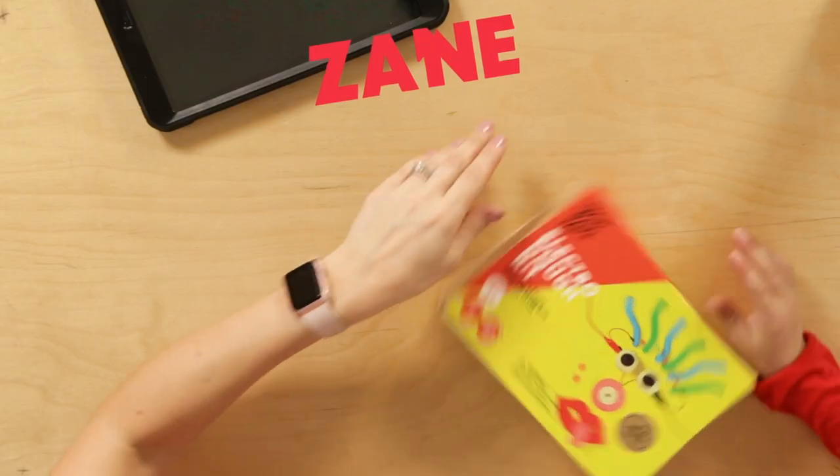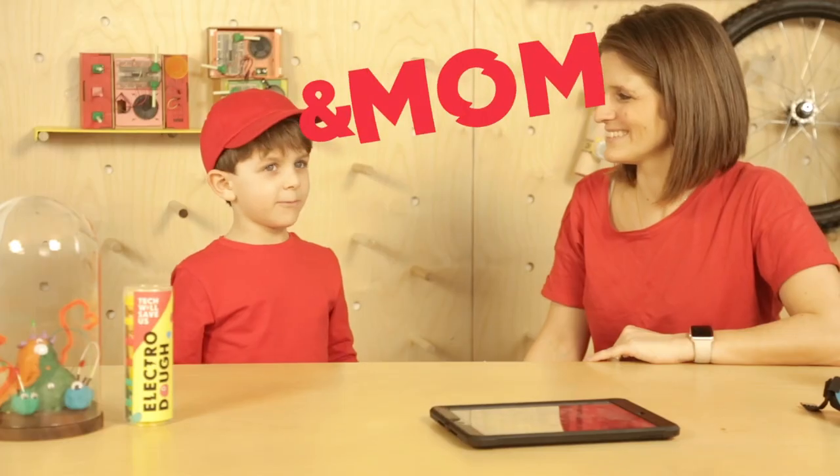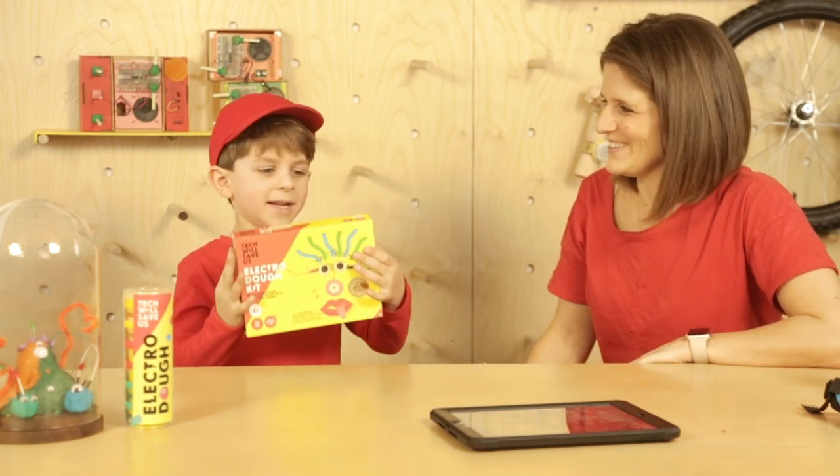Hello, I'm Zane and this is my mum. We're at the tech lab where tech will save us, and today we're doing the electric door. Awesome.